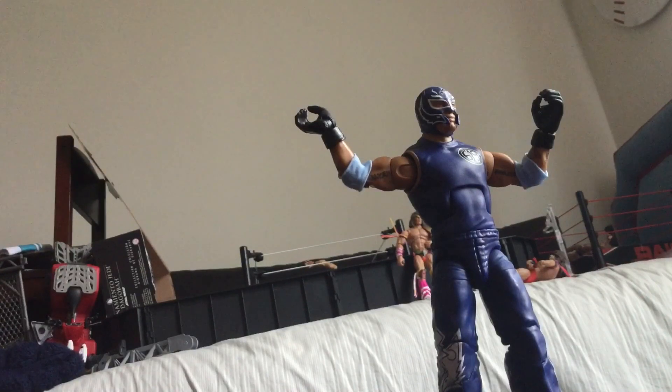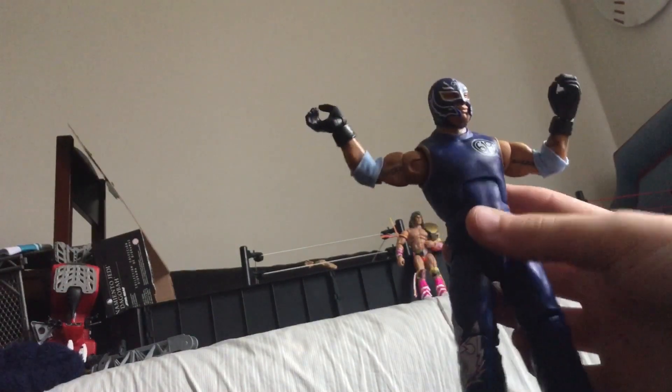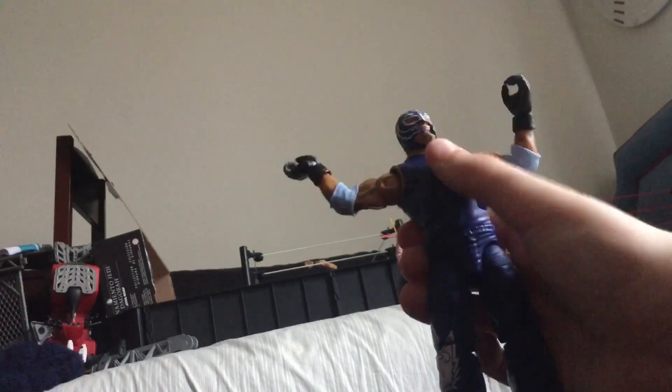These were the hands that were originally on him, but I like the hands that hold something. I recommend this figure if you want a Rey Mysterio figure, but this top is way too loose — like, way too loose.